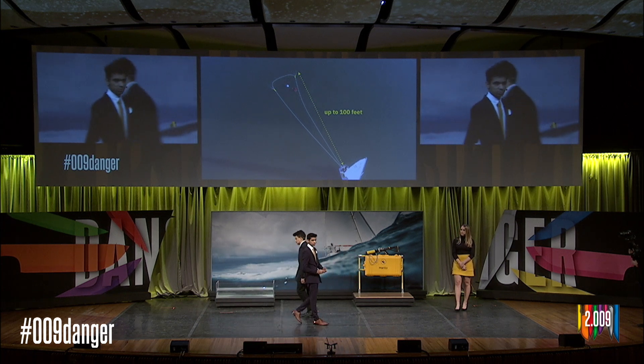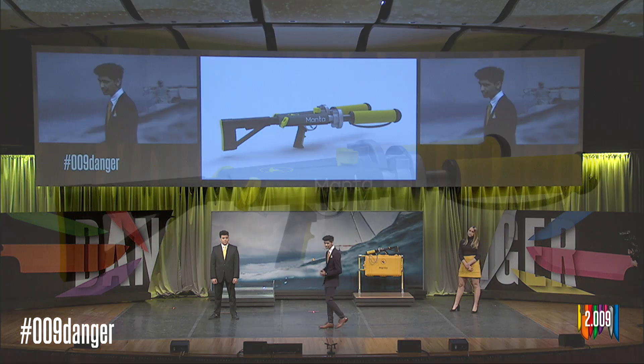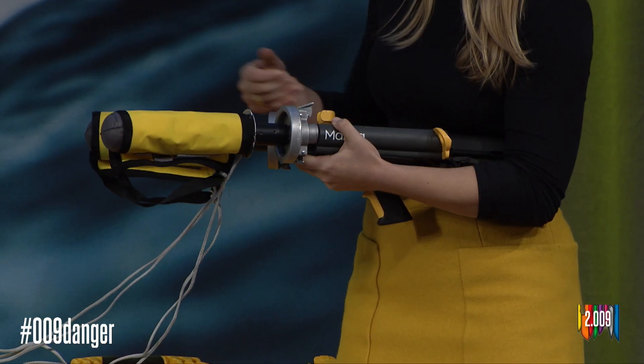From talking with users, we knew that safety, reliability, and speed were all key product attributes. Manta is powered by .22 caliber gunpowder cartridges. The cartridges are safe, compact, and efficient. They are located on the front of the launcher, and with the front closed, the projectiles can slide right over.